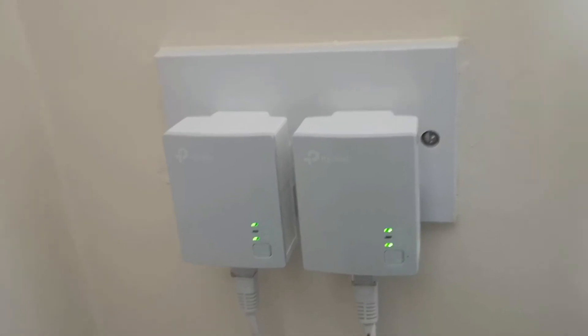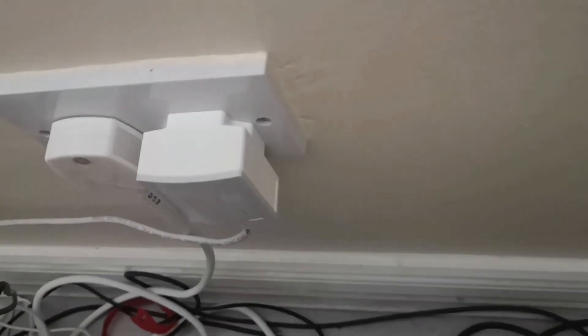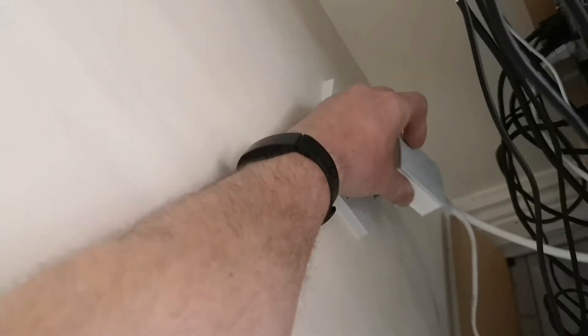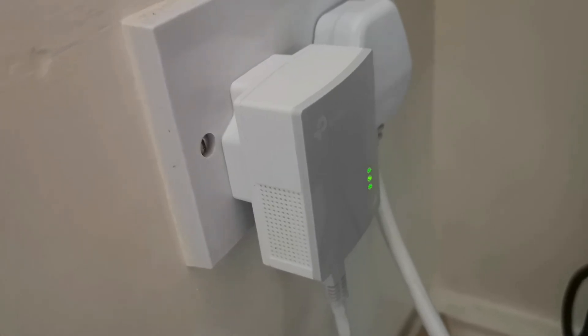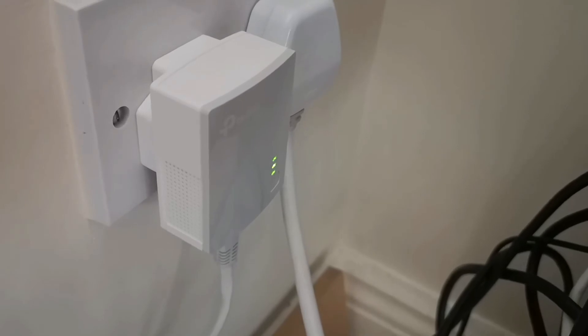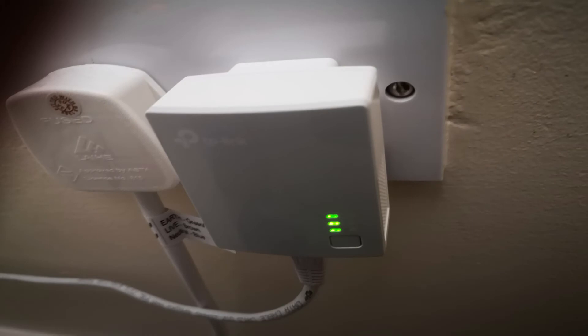Once this is done, you then plug your powerline adapters back in with the network cables — one to the router and the second back to typically your games console, your PC or your other network compatible device. Connect them both, and what you want is all three solid lights on the adapters, which will indicate that you have a solid connection not only to your network router but to your chosen network device.